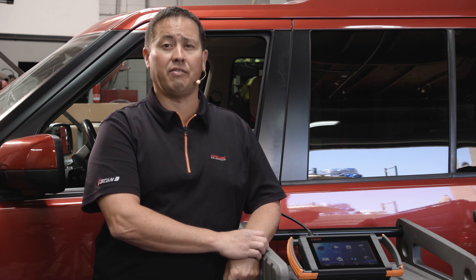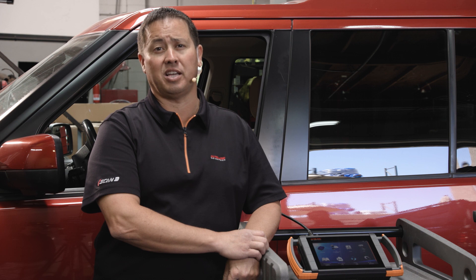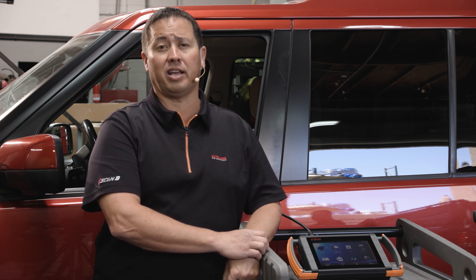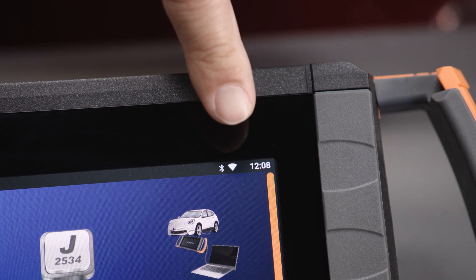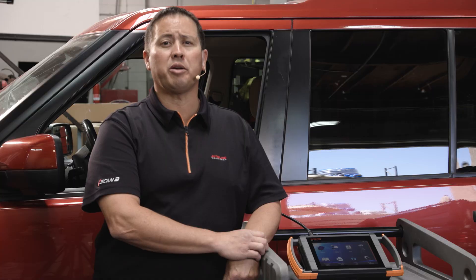Today we have a 2011 Land Rover LR4. Be sure to connect a suitable vehicle power supply before any diagnostic session. Programming using iSCAN does require a stable internet connection — please ensure a good connection via Wi-Fi or Ethernet prior to starting. It is also recommended that you check for any device software updates prior to any programming sessions.